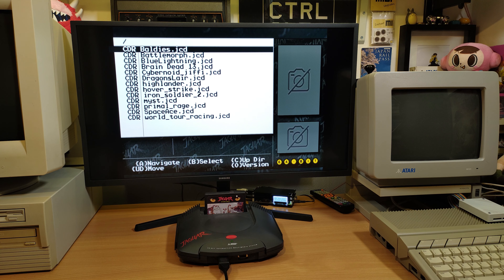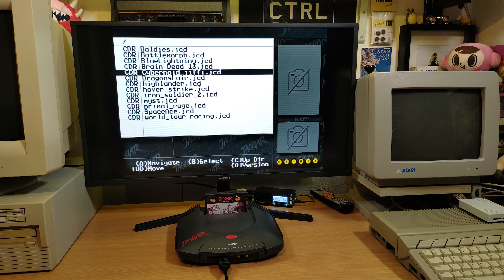Now we'll just take a look at Dragon's Lair, because that's one of the more interesting games on the Jag CD — it was actually ported from a Laserdisc arcade game, which is quite a legendary game. So let's just boot that up and see how it looks running on the Jag.